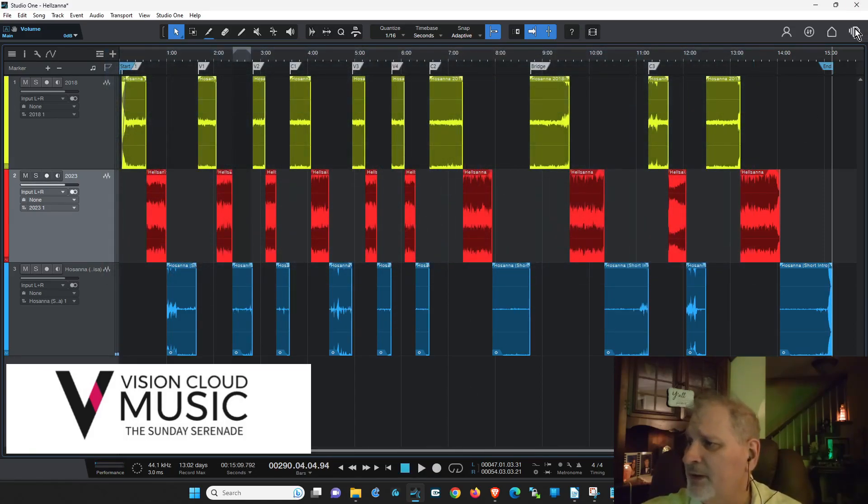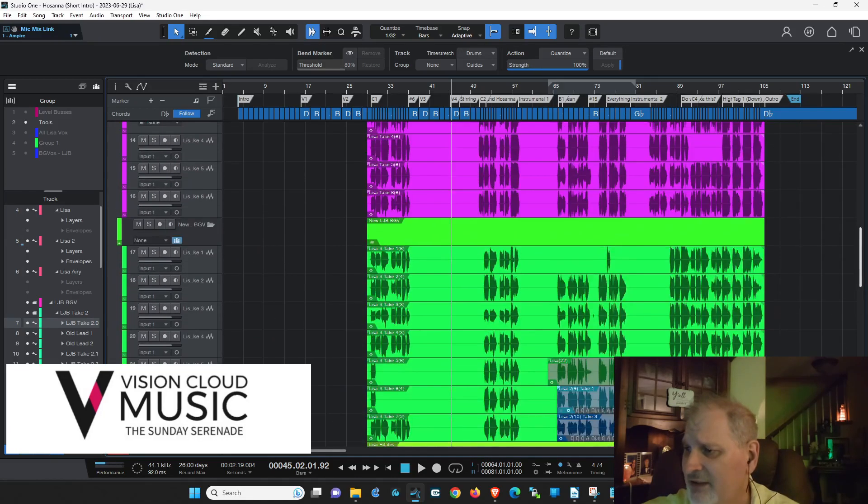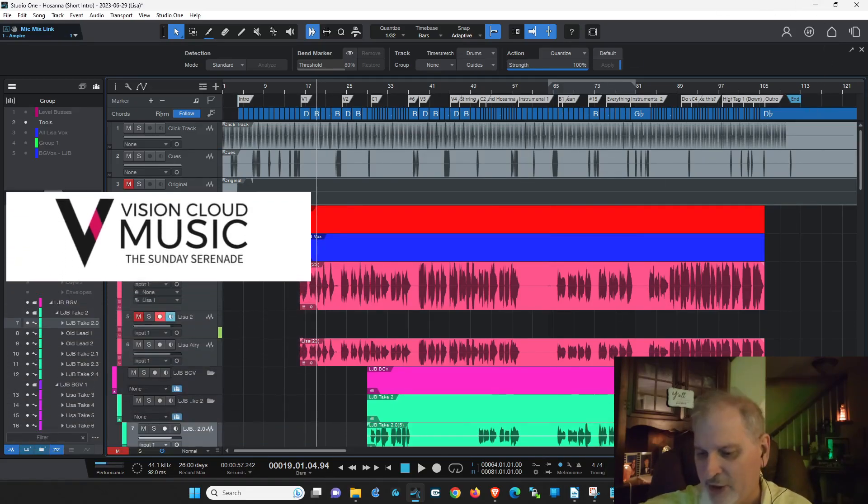Everybody knows when to quit because it says 'end.' Let me flip over here and show you what this looks like in Studio One — this is all that I've done. All the background vocals, the instruments, everything is in there. Some of it's probably not even showing because I've got it hidden. The click and guide system — going into verse one, for example — you'd hear: 'Instrumental, 4, 3, 2, verse 1.' So you get the idea. The click and guide system is there to make your life and your product better, not worse.